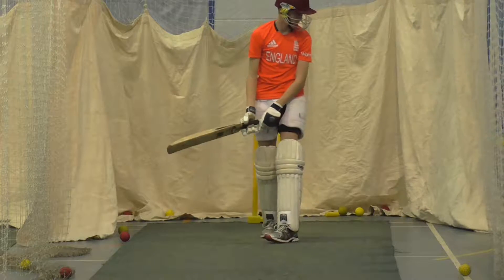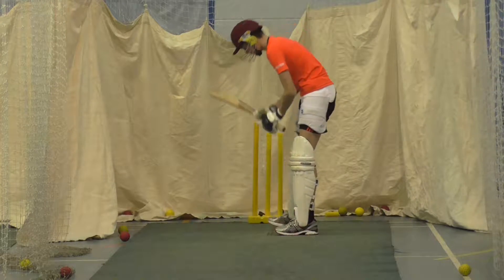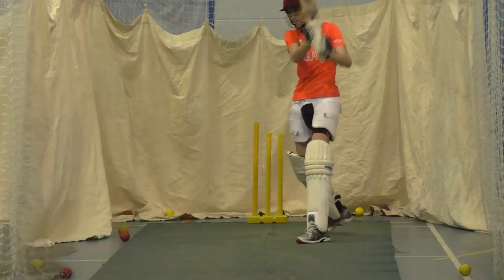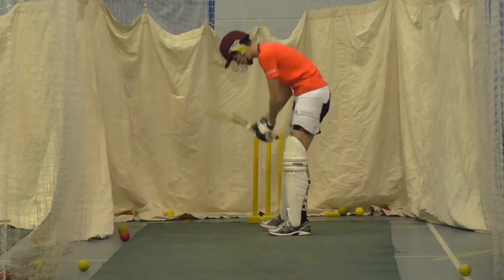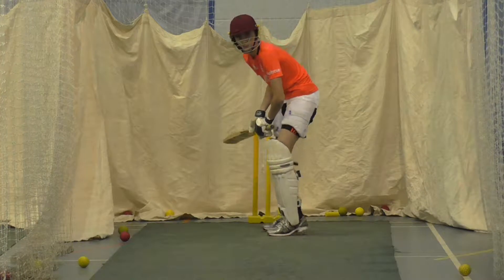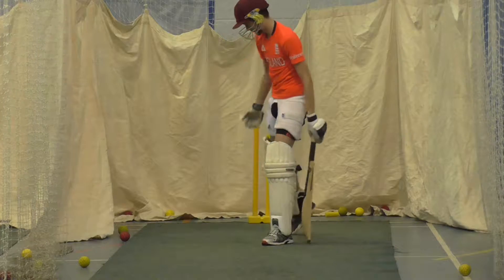Play it nice and straight. Good, keep watching it. Back leg still, Patrick, come on, just lean into it. Keep working.